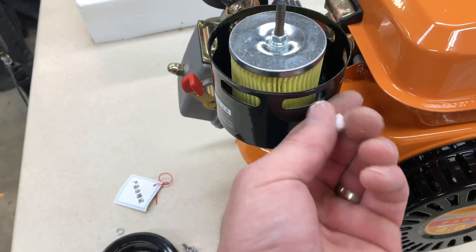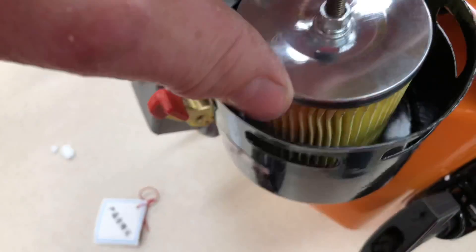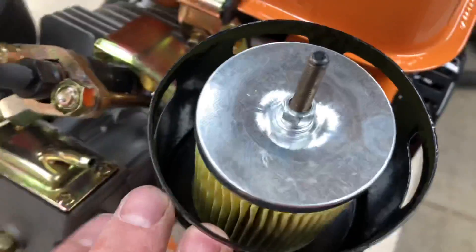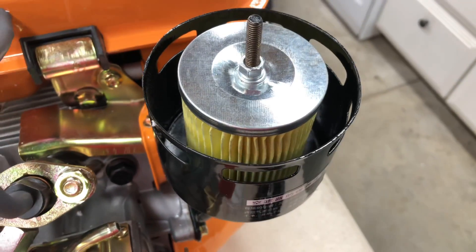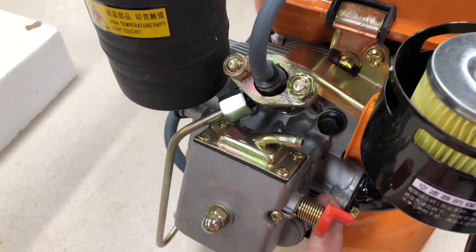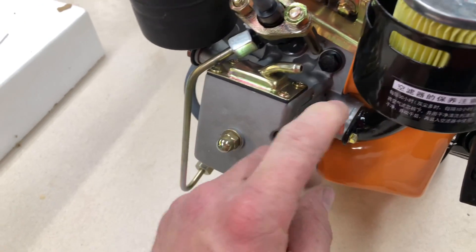Next we're gonna check out the air filter. We got some packing foam units here. Looks like a solid little air filter — probably won't ever be able to find a replacement for it, my guess. And it looks like they got a crankcase vent here with no hose on it, at least it wasn't on this one. I'll look in the box — maybe it fell off. Here's your decompression.